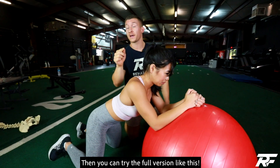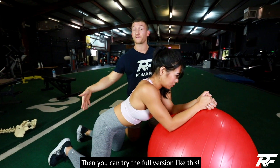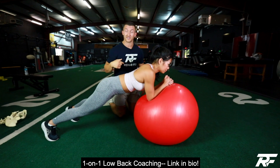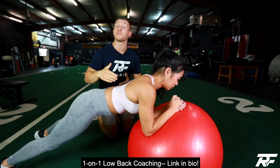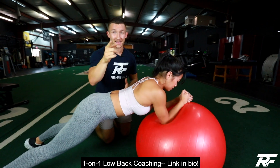If you're really strong, then we can go to the full version where you're in a full plank, still doing the clockwise and counterclockwise motions. This is an extremely advanced core exercise. If you want to give it a go, this is something you can work up to. Give this a shot and improve your core.